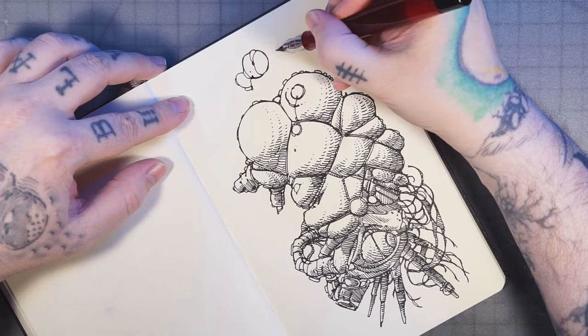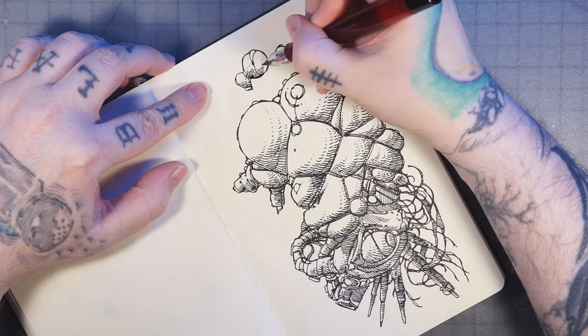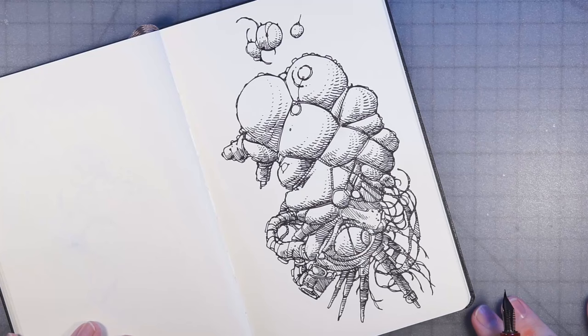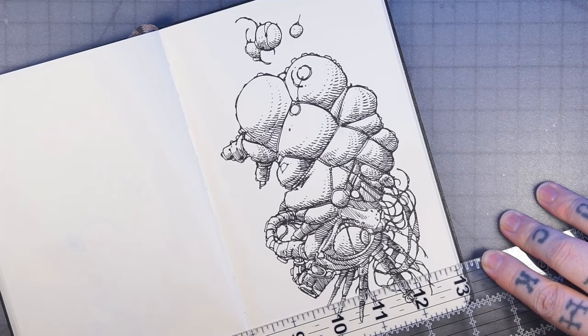Every good anime girl is going to have some nodules detaching from her head, so I'm adding those and adding a little bit of hair coming off of them. I don't want to be cliche or whatever, but if you're drawing an anime girl she needs the head nodules, so you might as well just do it.